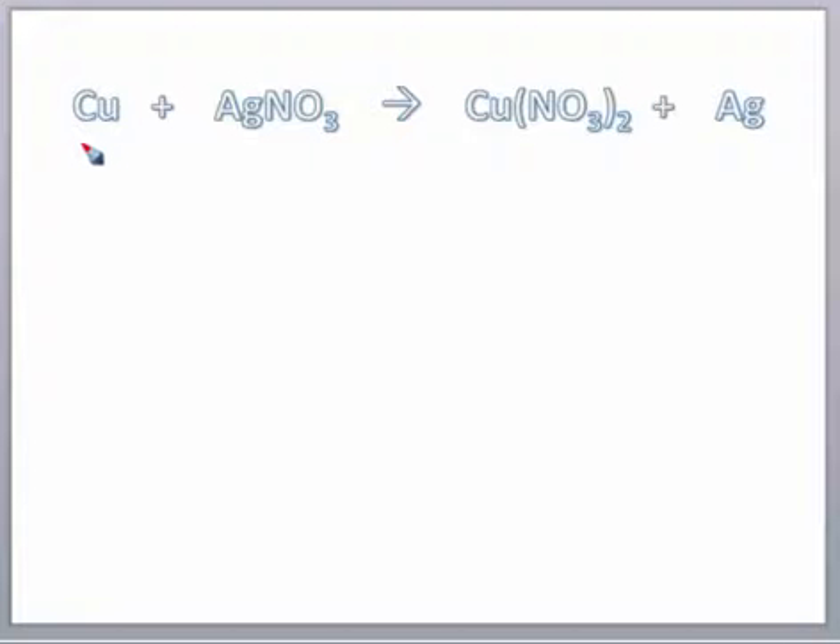As we said in class, this is the reaction that you want to write there. To balance it, you're going to put a 2 there, and then a 2 there. We haven't talked about balancing equations yet, so you're just going to take my word for it, and we'll talk a little bit later about where these numbers come from.